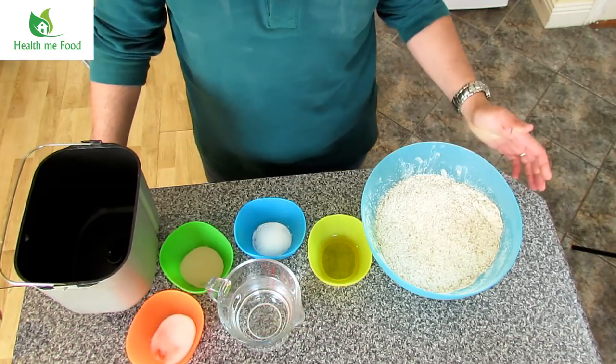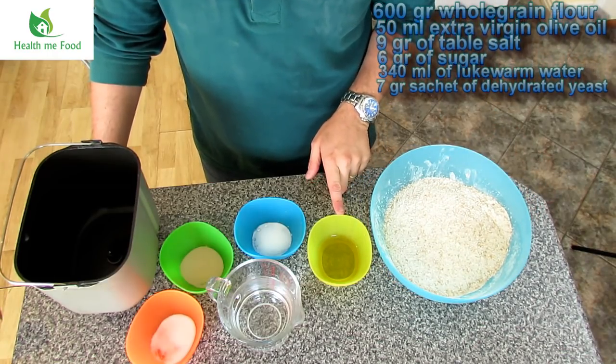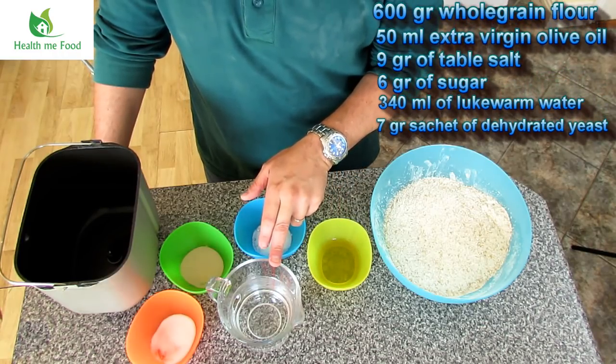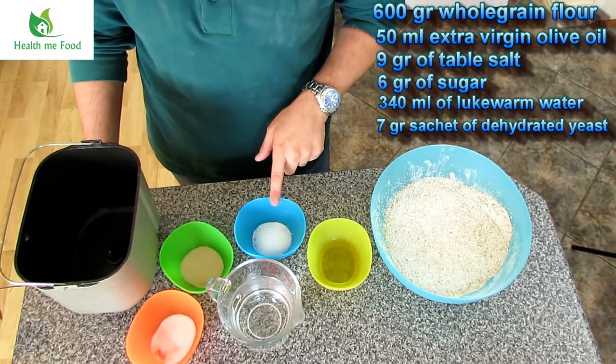For this recipe I will use the following ingredients: 600 grams of stone ground wholemeal flour, 50 milliliters of extra virgin olive oil, 9 grams of salt, 6 grams of sugar, 340 milliliters of lukewarm water, and a sachet of about 7 grams of dehydrated yeast.